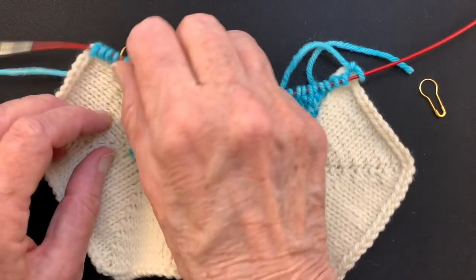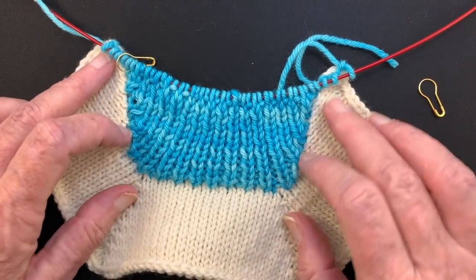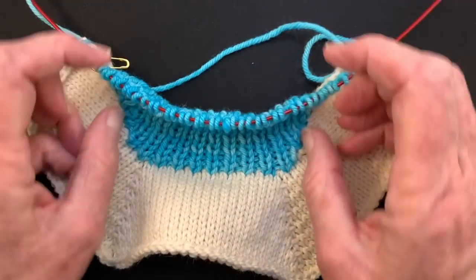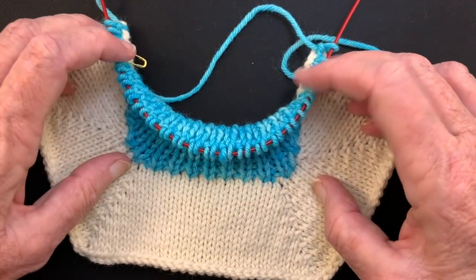Hi there, and welcome to my YouTube video. In this video, I'm going to demonstrate how to build up the back neck of a sweater for a shawl collar.